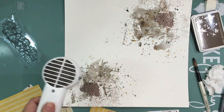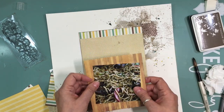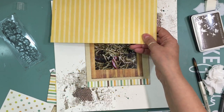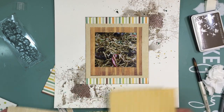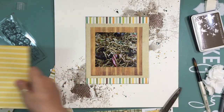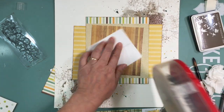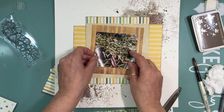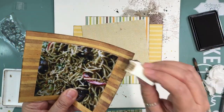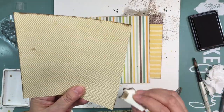I kept two sides of the layout really plain and unaffected, with a lot of texture on the other two sides. Now I'm starting to build the layers using the pattern paper and trying to use them in the size that they are. I know I want to use that lined yellow pattern paper and I'm going to put it on the side. All these papers are from the 'This and That' collection from Echo Park — I believe it was 2012.